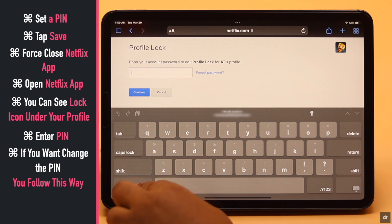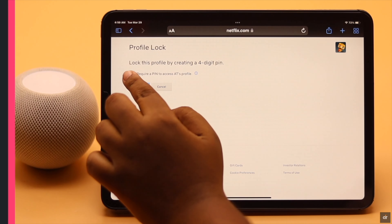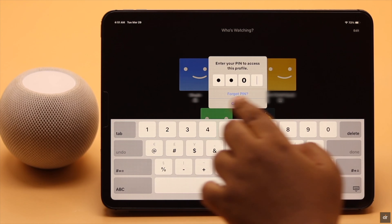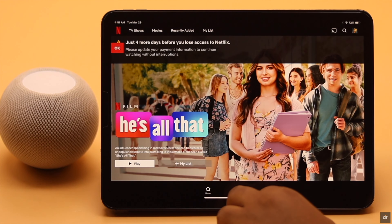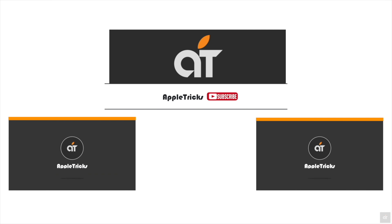Now if you want to change the PIN, you can simply follow this way and do it anytime as you wish. So guys, this is the way you can lock your Netflix profile with a PIN from your iPad, iPhone or any mobile device. That's it for now. If you have any query on the topic, let us know in the comments below and always stay with our channel. Thank you.